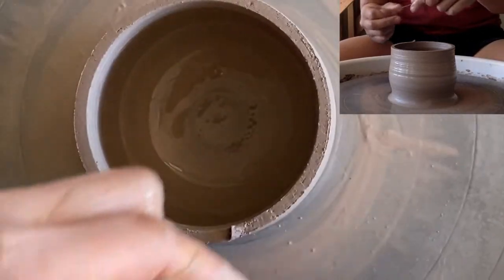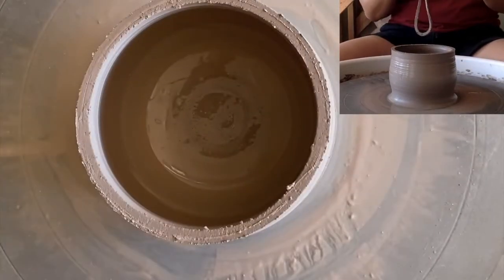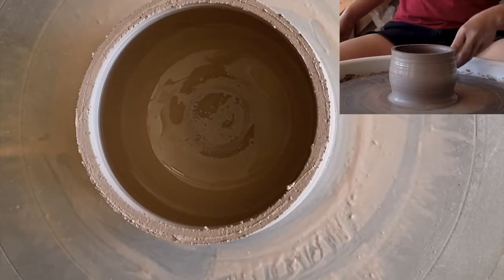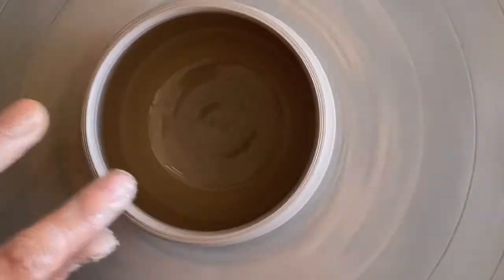Let's see that again. Spinning wheel. Stabilize. Drop down. Remove. Then we will compress again just to get that rim considered and compressed.